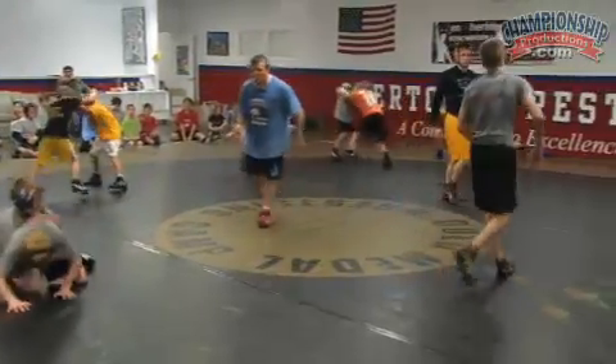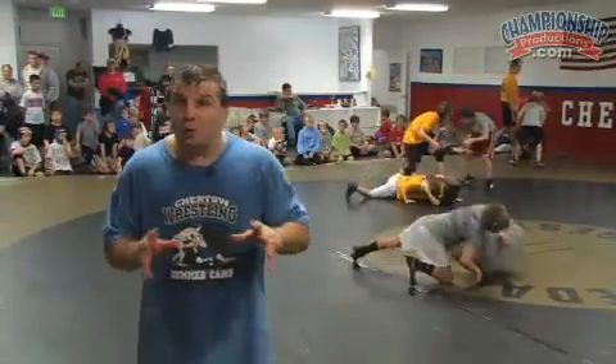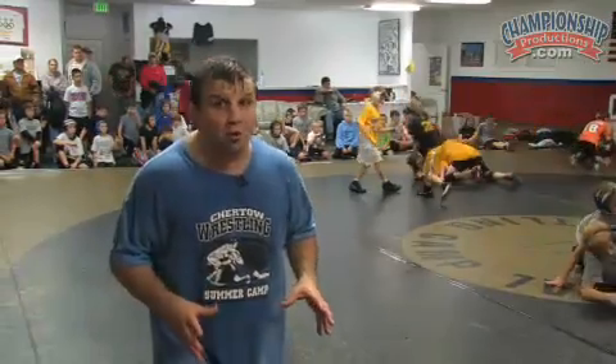Finish strong. This is chain drilling — this is the one and two drill. It's simplest to learn with stand ups and doubles, stand ups with high crotches and doubles. But as you add to that offense, you can do so many more things.